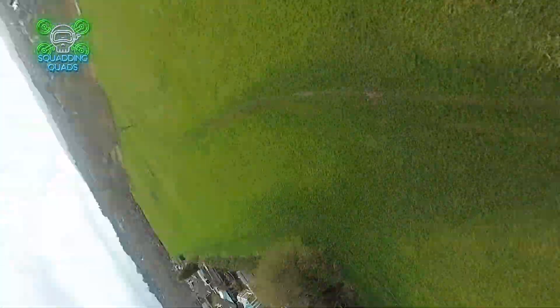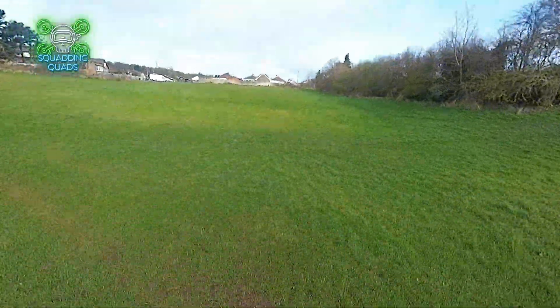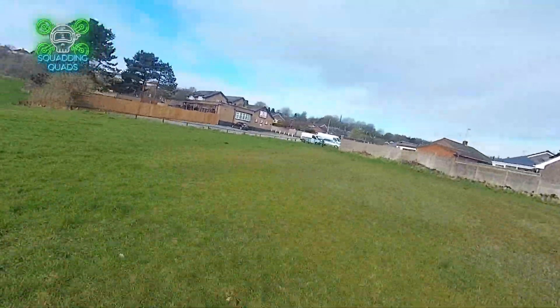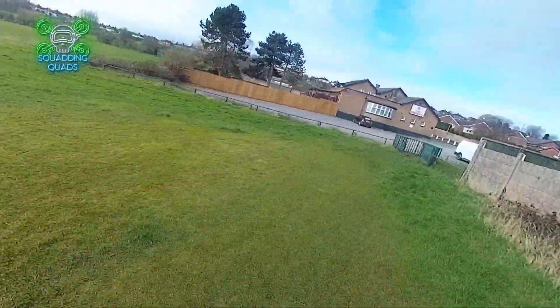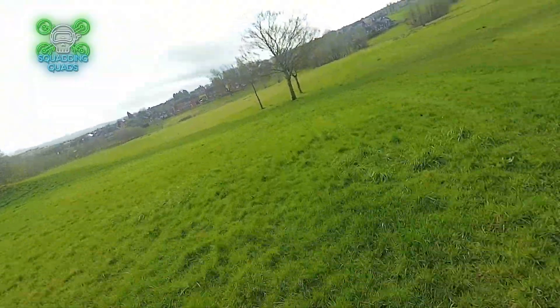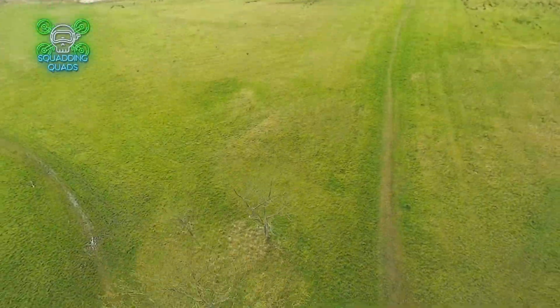That was because of those rubber grommets causing too much vibration — it just wasn't stable enough. So what we did is completed that fly to get the test data to show you guys, brought it back in, then did it properly and put the hard mounts on the ESC. It flies way way way better, like it should do.